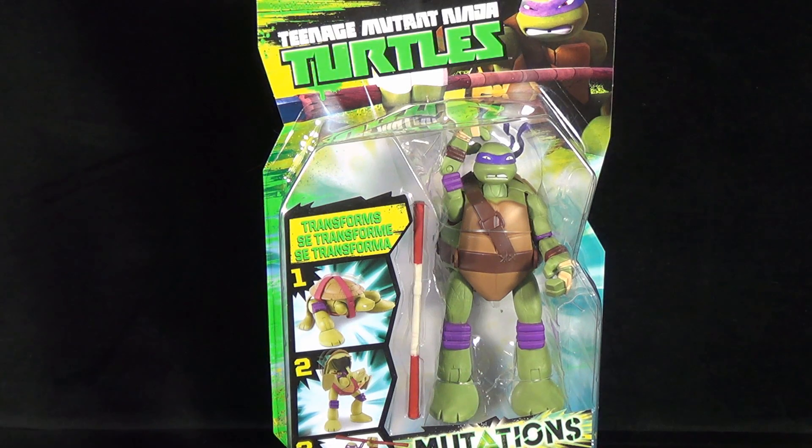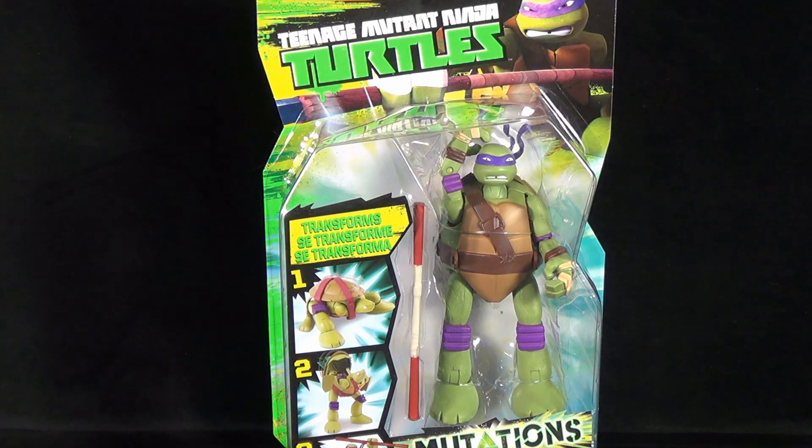Today's toy spot we are having a look at the Playmates Toys Teenage Mutant Ninja Turtles Mutations Donatello.